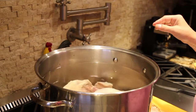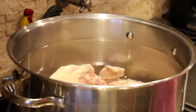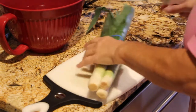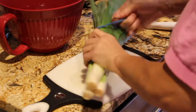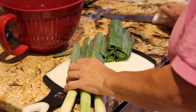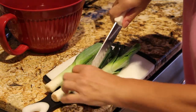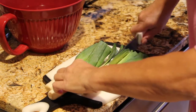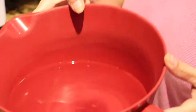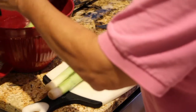Now I'll turn my burner on medium-high and go get the rest of my other ingredients. So I have three leeks. I'll cut the tops off and cut them in half. I have a bowl with some water in it and I'll clean the leeks — make sure all the dirt is out.